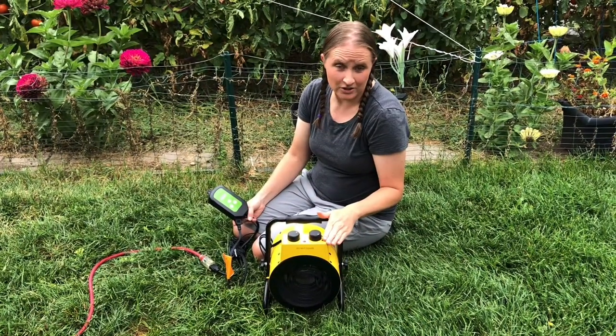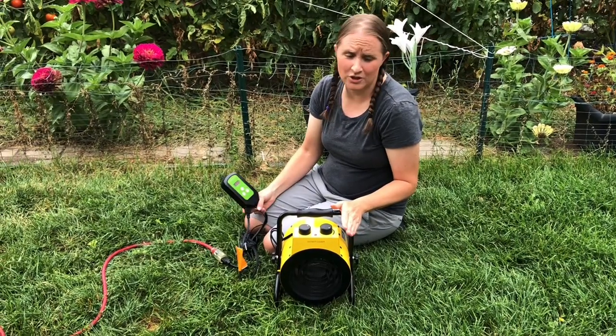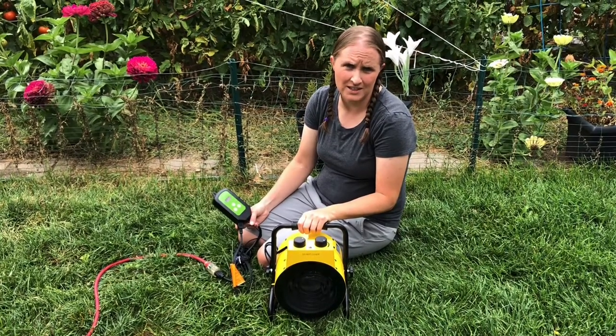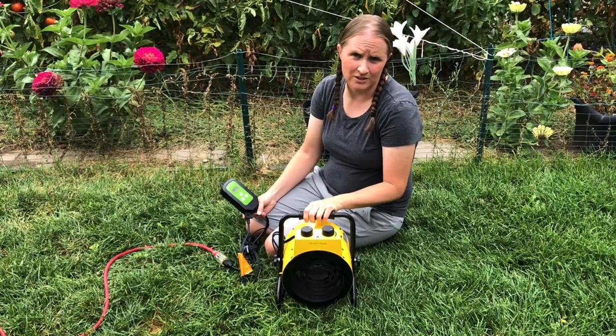The fan and heater are now on and it's going to slowly heat up to the temperature I set. It's working really well and it's super easy to use. I'd highly recommend it to anyone that needs a nice portable greenhouse heater.